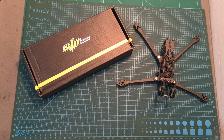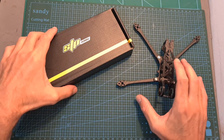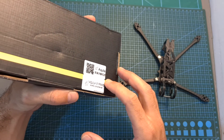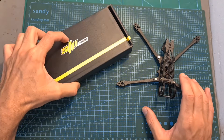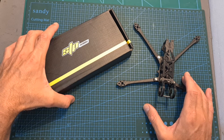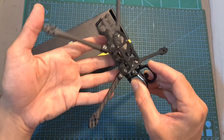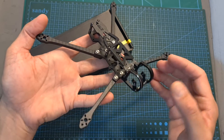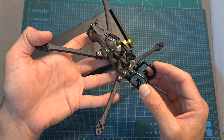Hello guys and welcome back to my channel. Today I'm going to check the Akila 5 Micro Long Range / Cinematic Frame by STP Hobby, a company which is also known as RushFPV. In this quick video I'm going to assemble the frame and go over its features and specs, and soon I'm going to feature it in a build and flight video.